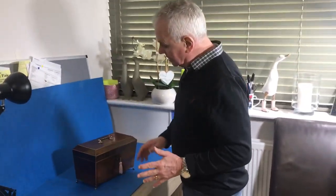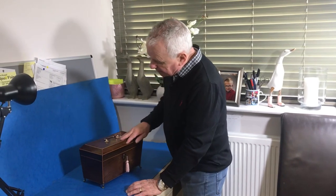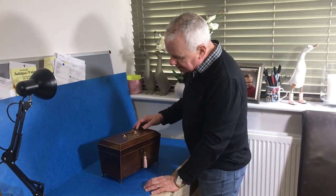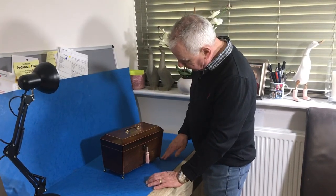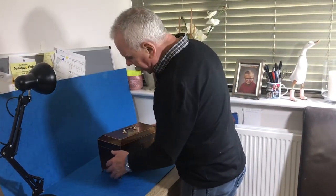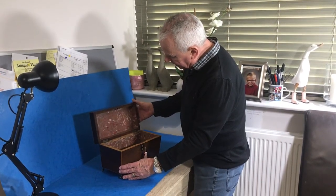Our next offering today is this lovely George III tea caddy, originally from around 1810 to 1815. It has an original handle in copper and brass, original brass feet, and all the original finish. It's rosewood, edged in boxwood.